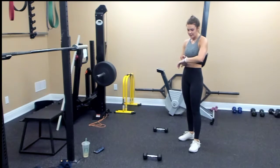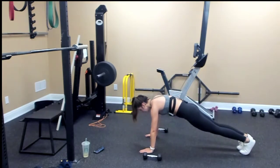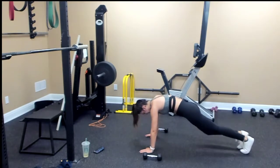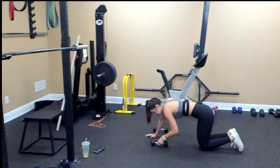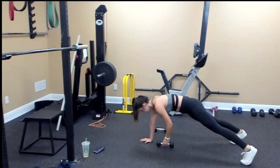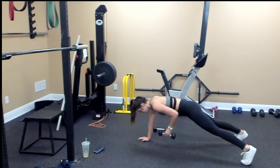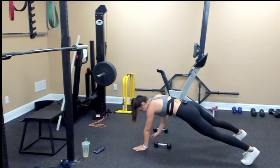Our first move — plank to knee drive. Get in your plank, hold it out, bring your left knee to your left elbow. One, two, three, four, five, six, seven, eight, nine, ten. Grab a weight for the plank row. One, two, three, four, five, six, seven, eight, nine, ten.